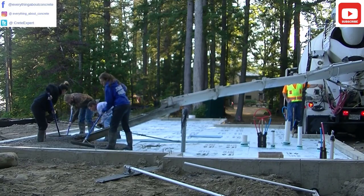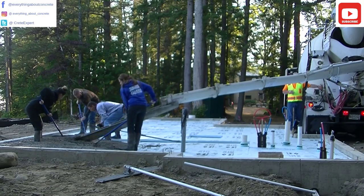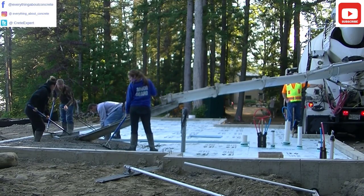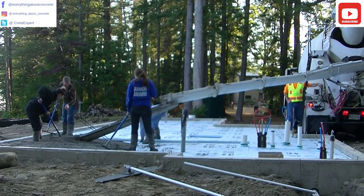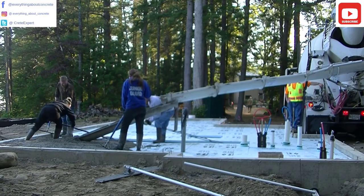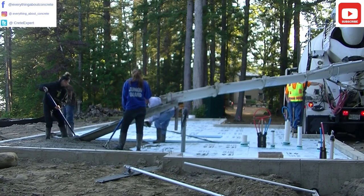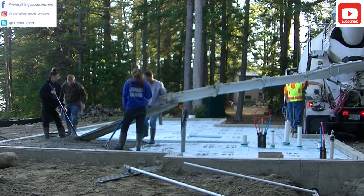My name is Mike Day. I own Day's Concrete Floors Incorporated. This channel is all about pouring concrete, finishing concrete, how to do stamp concrete — pretty much everything to do with concrete. So if you like that kind of stuff, go ahead and hit subscribe, and hit the little bell notification so you'll be updated whenever I put out a new video.